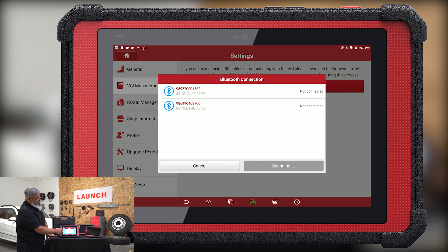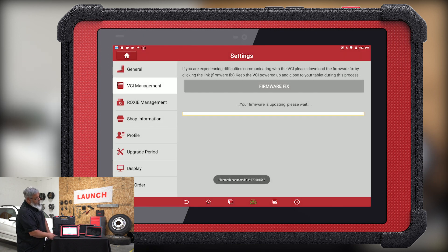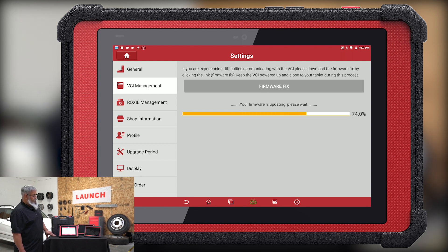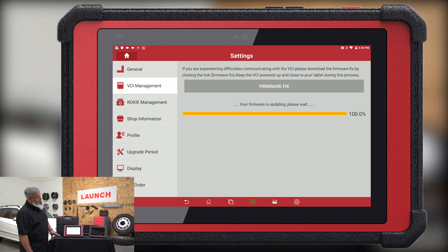We already have the Bluetooth plugged into the car. Select that Bluetooth and the bar graph will start moving. Right there it tells you firmware installed successfully — you're done.